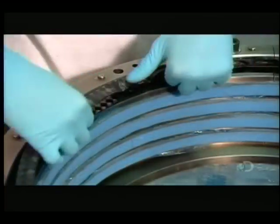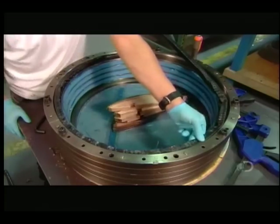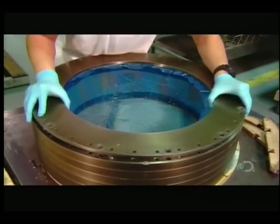He transfers the long layers to a round mold. As with the sidewalls, he heats the rims under pressure to set the shape. He'll get five wheel rims out of this one tool.